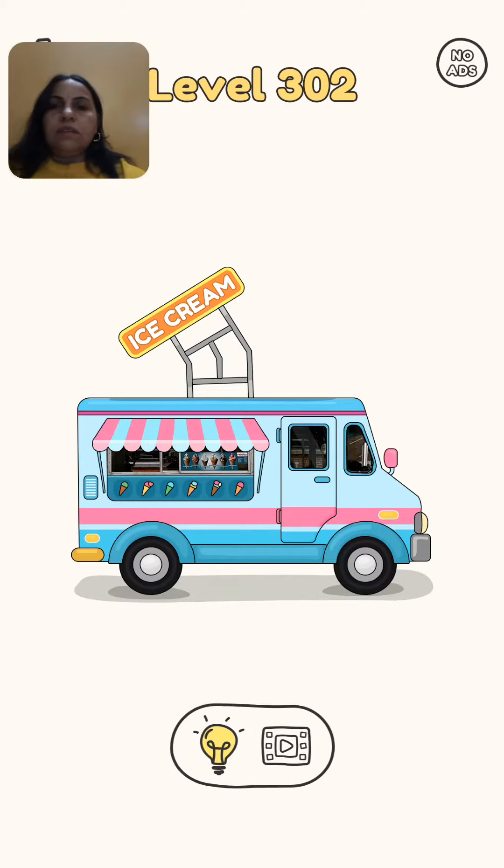Hello friends, DOP level number 302. We are looking here at an ice cream van and what is missing in this.